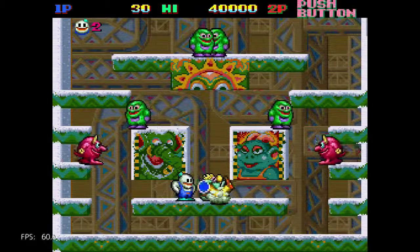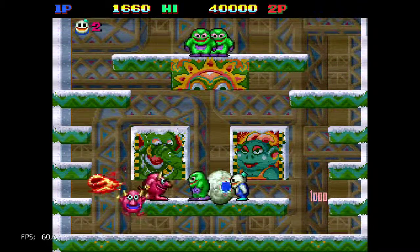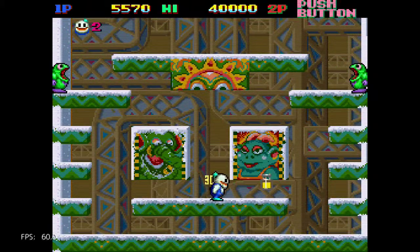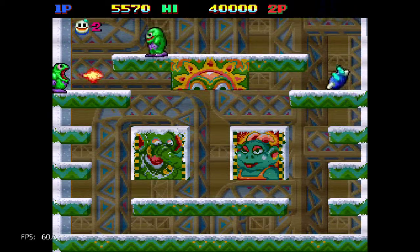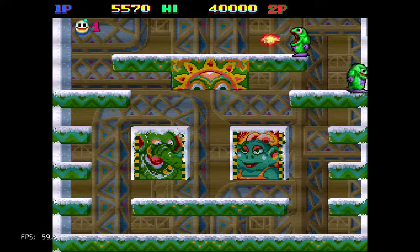I think there was a sequel to this one as well. The problem with these games is they tend to look and play the same, so I get confused about whether I've played the sequel or not.